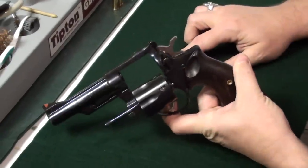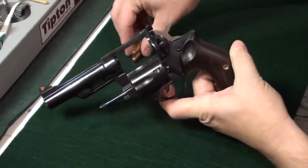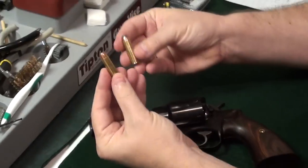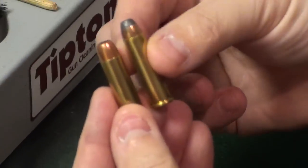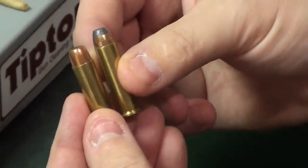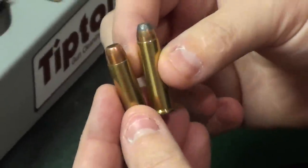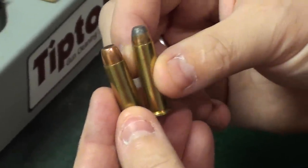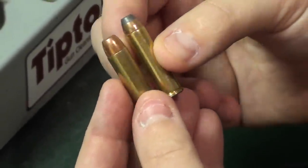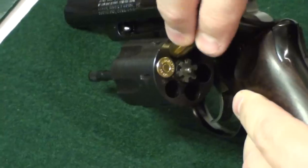This one here is the .357, and it also shoots the .38. The diameter of the cases is .357 — the .38 is also a diameter of .357, so the .38 is a bit of a misnomer, but they are both the same diameter and therefore will both fit in the same diameter chamber.